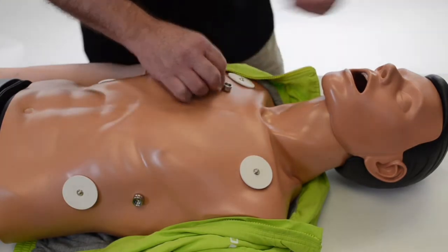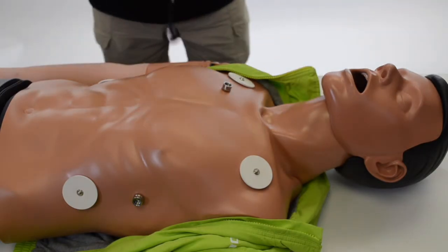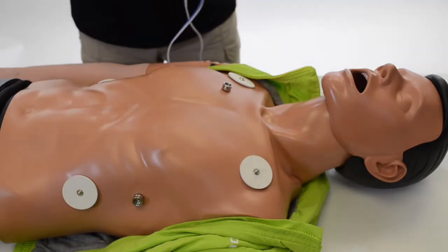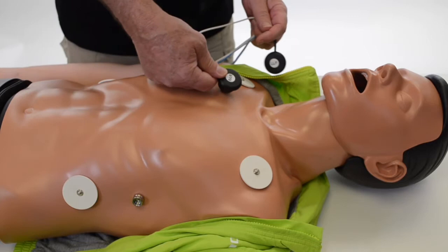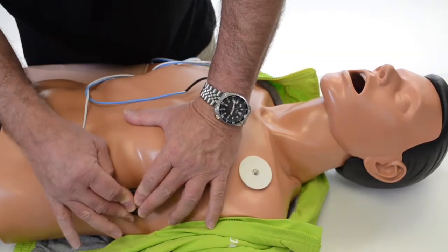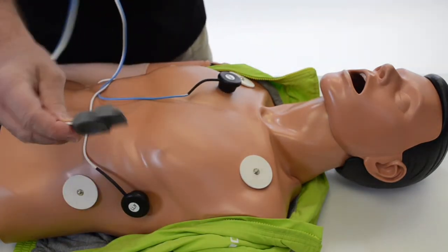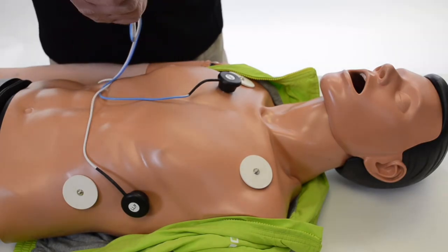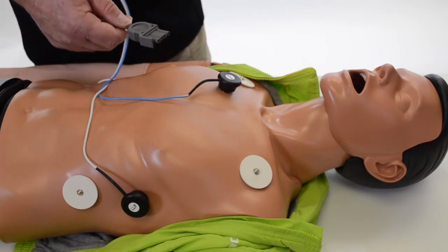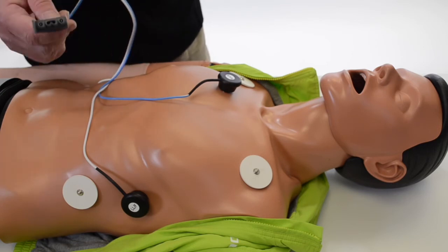The major manufacturers have training cables. These particular training cables are for LifePak 15s. You take the cables and snap them into place, and then you hook this up to your defibrillator or AED. That allows you to not only monitor the waveform from the mannequin but also discharge energy, again up to 360 joules.